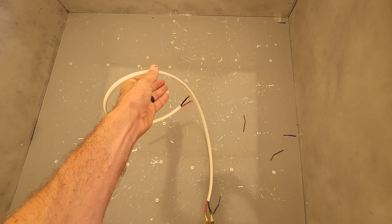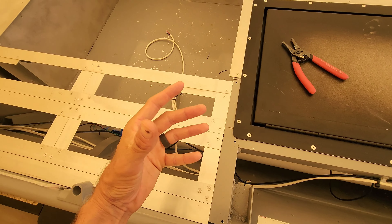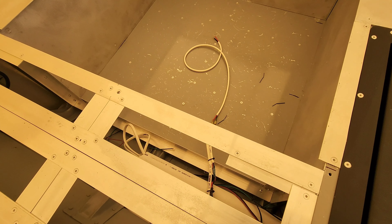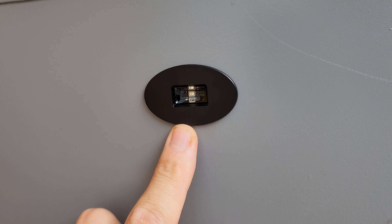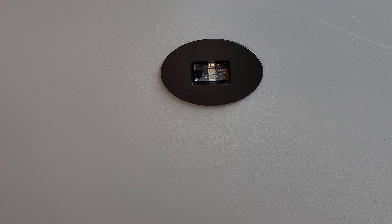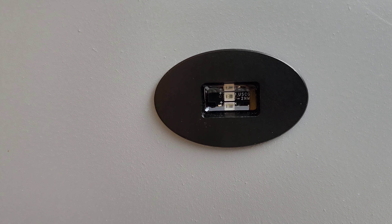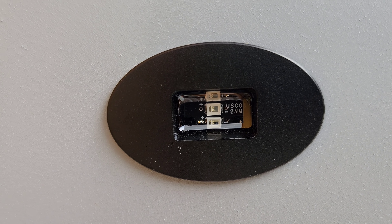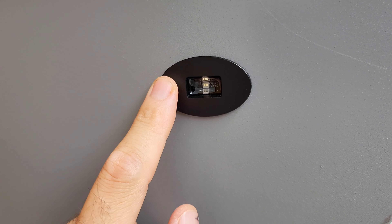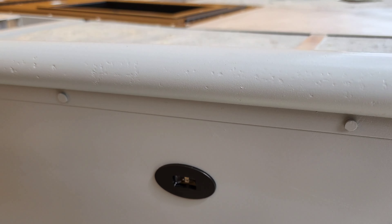Same deal on both sides — light goes down, two into one, left side and right side, and then two into one again. You end up with one lead for the four deck lights running on one switch. As long as you're not running a ton of crazy stuff, 14-gauge is plenty.